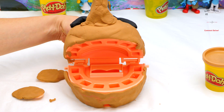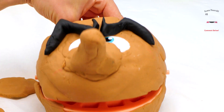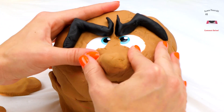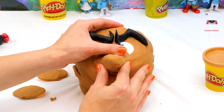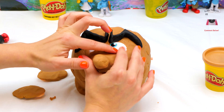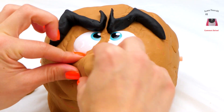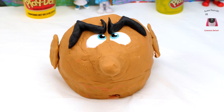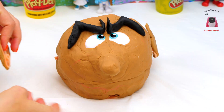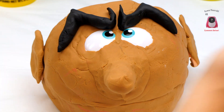Now you can add the top half and it just slides right in. Now stick his nose on — a little more, a little more. And I stuck the ears on — I'll show you how to do that, it's really easy. You just put it on the little knob, like that.